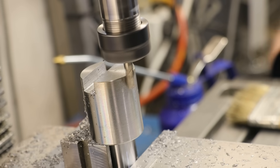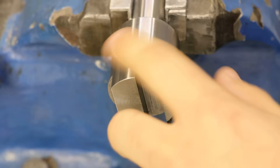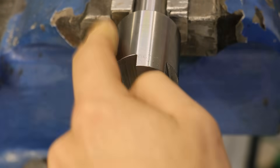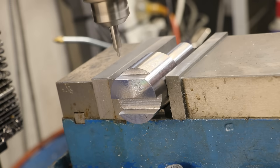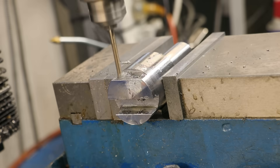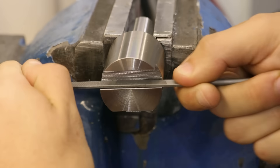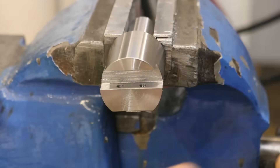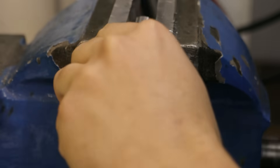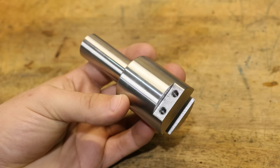Then I'll come around to the first part and mill in a flat. This will be for a set of grub screws for holding the cutter and shim in place. With the holes now drilled and tapped for the grub screws, the final thing I need to do is come in with a hacksaw and relieve the inside corners. The reason for that is that end mills don't leave a perfectly sharp corner, so I need to come in and relieve them. And that is the holder now done.